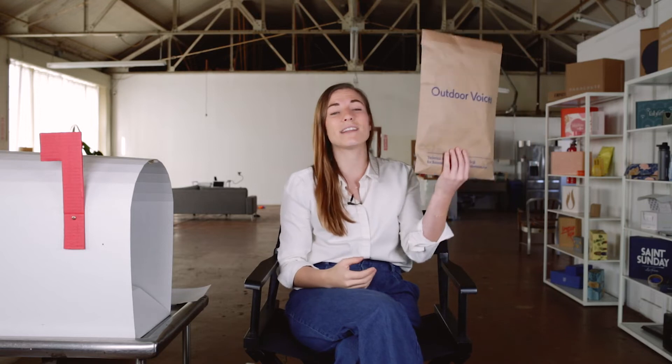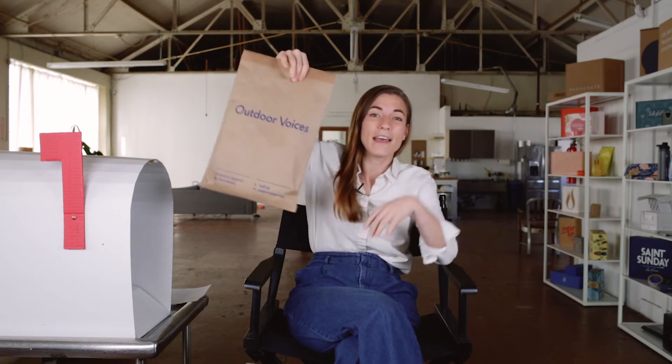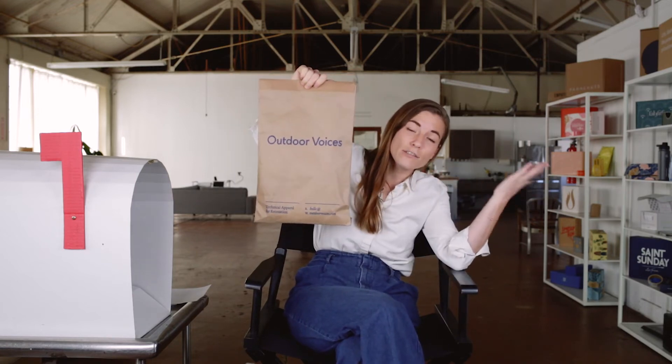I already know without even going inside this package that this is a recyclable component — I can take this craft mailer and throw it right in my bin. It also sits in a mailbag or a UPS truck really effectively, meaning it doesn't take up much space. That makes it efficient for the brand to ship and means less transit cost as well.